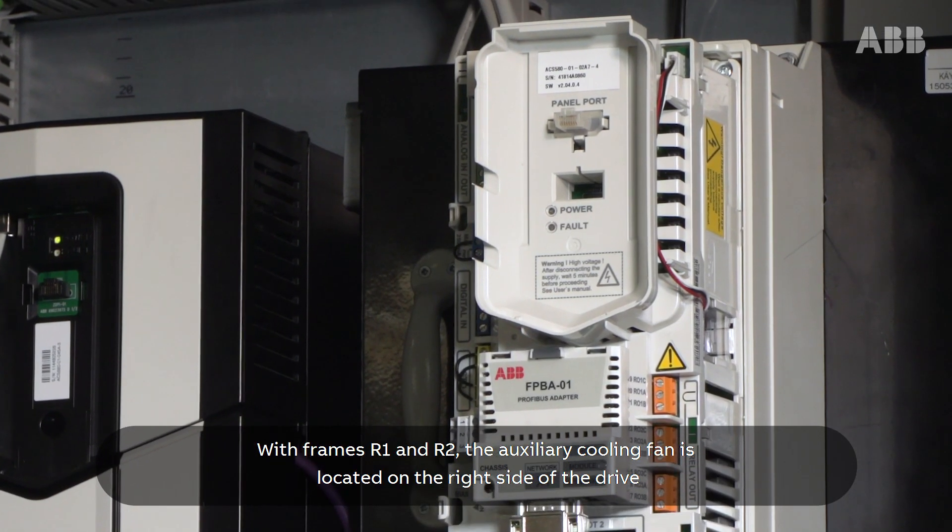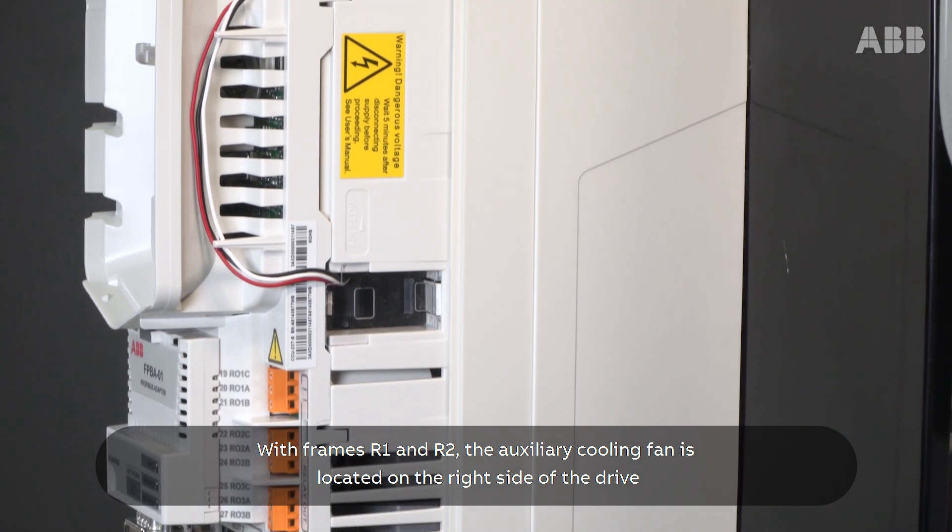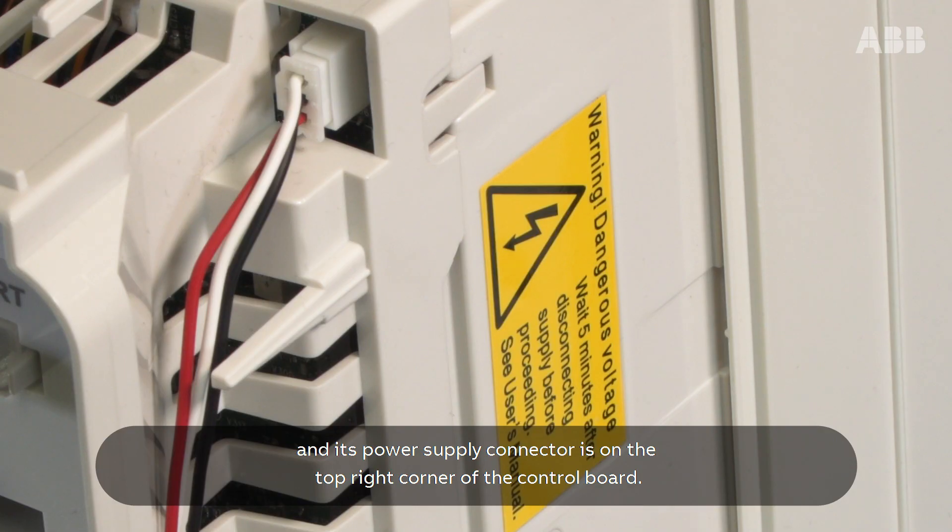With frames R1 and R2, the auxiliary cooling fan is located on the right side of the drive and its power supply connector is on the top right corner of the control board.